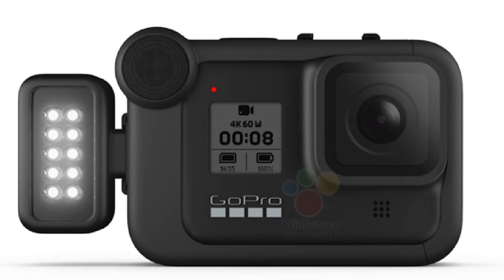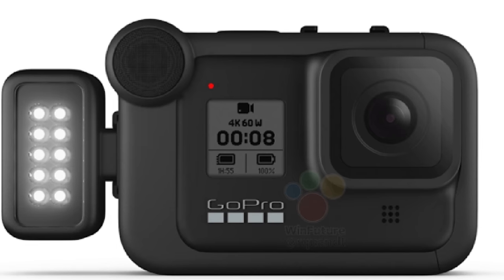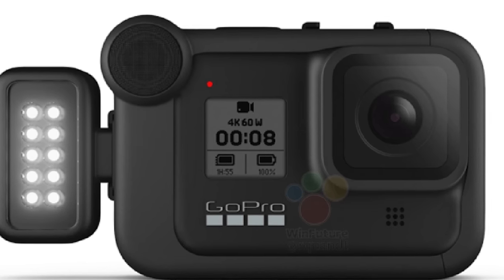Speaking of microphones, this is an absolute game changer — GoPro is bringing out accessories with the new Hero 8, including a mini microphone that attaches to it for superior audio quality. That's going to be a game changer for people like me who want to vlog with it. In the past I've used the GoPro as a B-cam, but now I feel like I can do full vlogs on it and be relatively happy with the audio quality.